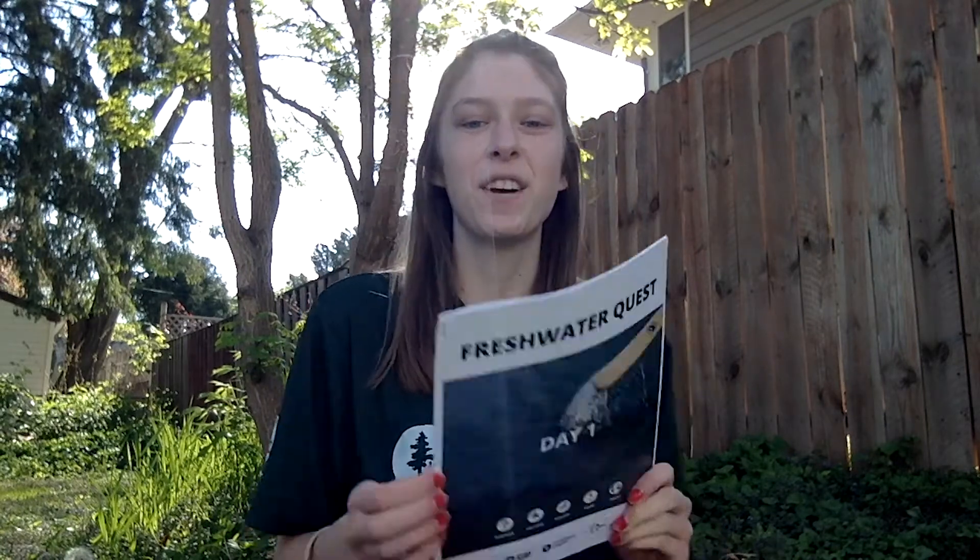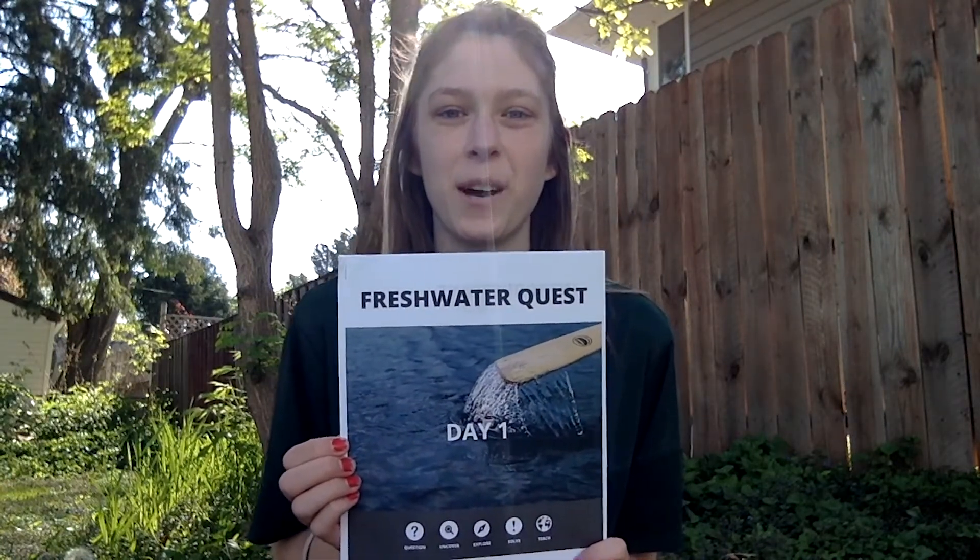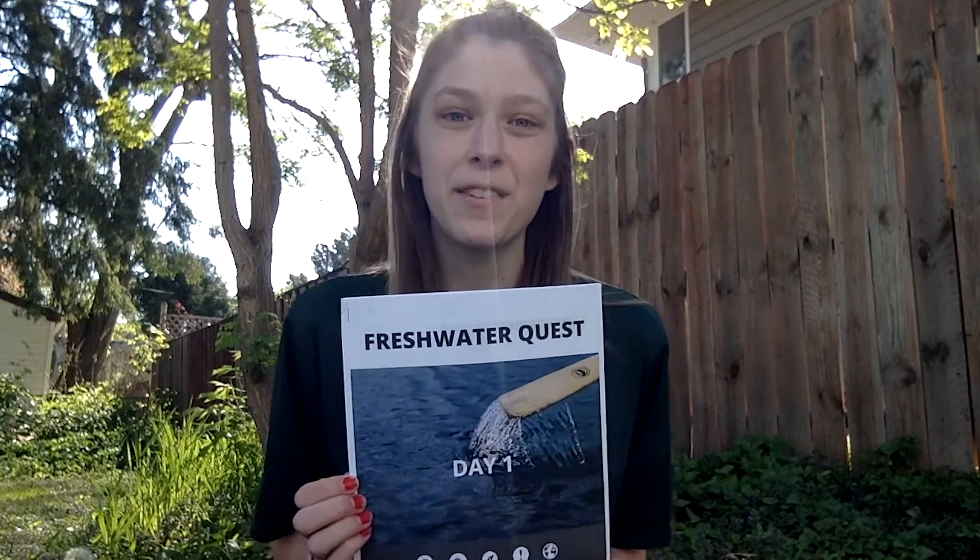Hey everyone, my name is Shelby and I use she/her pronouns. I work for Wilderness Inquiry and today I'm going to show you how to complete the pH water quality testing activity. You can find the directions in your day one Minnesota Freshwater Quest activity packet. Feel free to follow along.